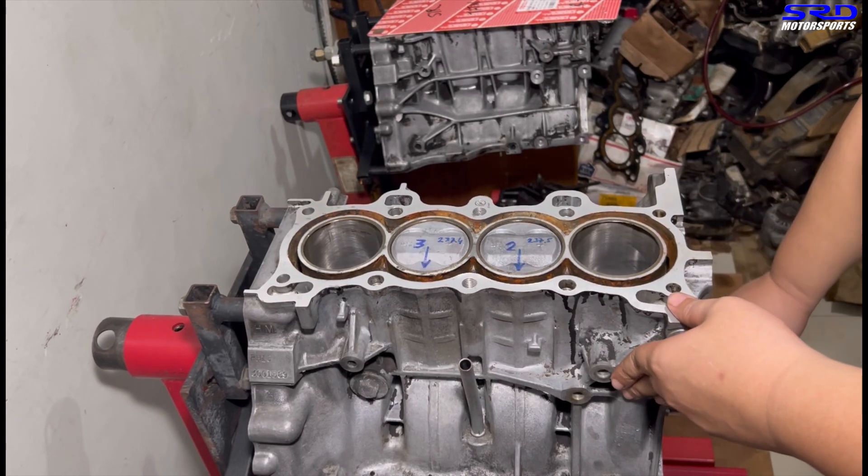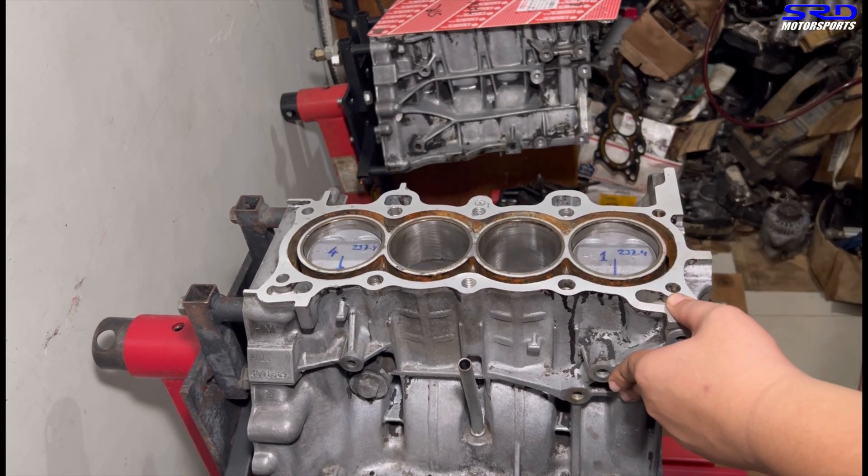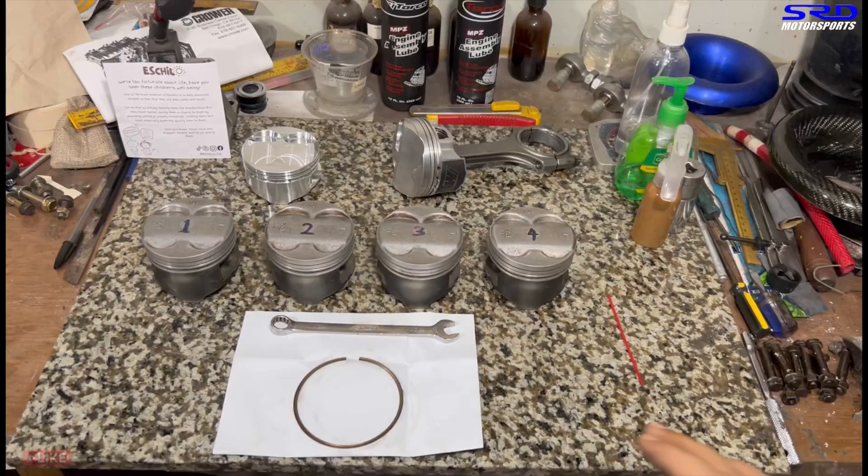Here's the block, freshly honed with brand new piston rings — you can hear that, it's creeping really nicely. But before we get to this, let's go back to the desk and talk about piston rings.